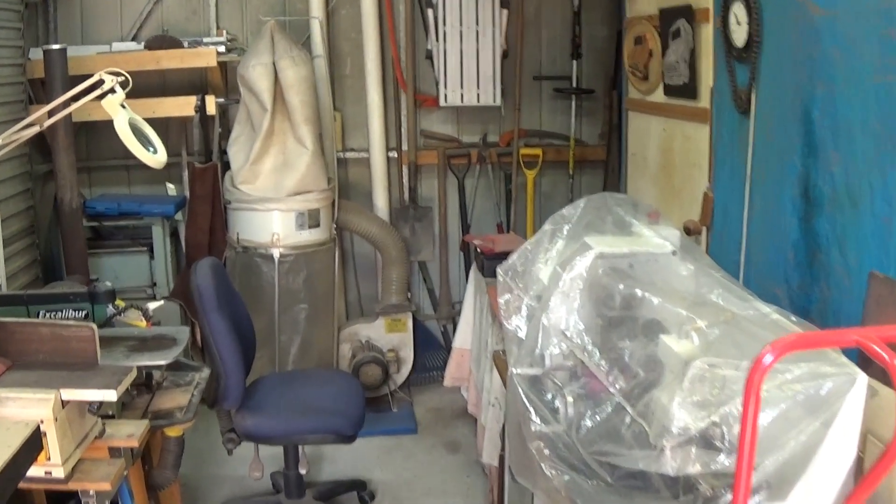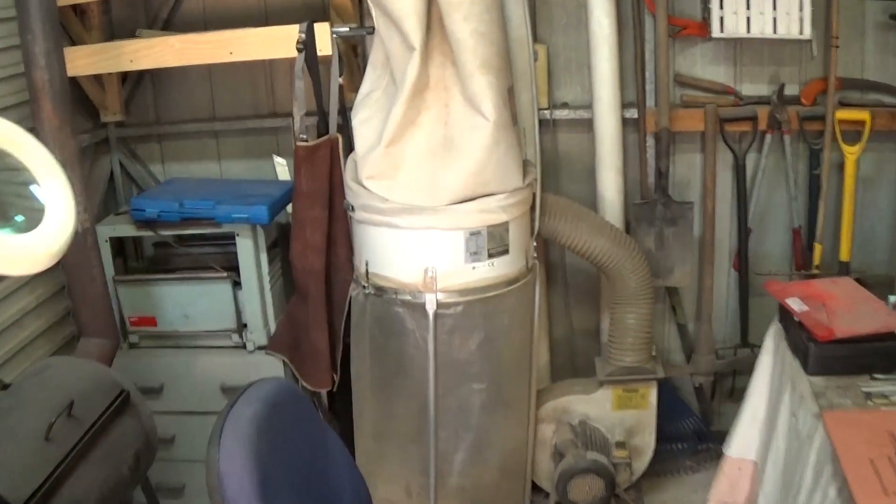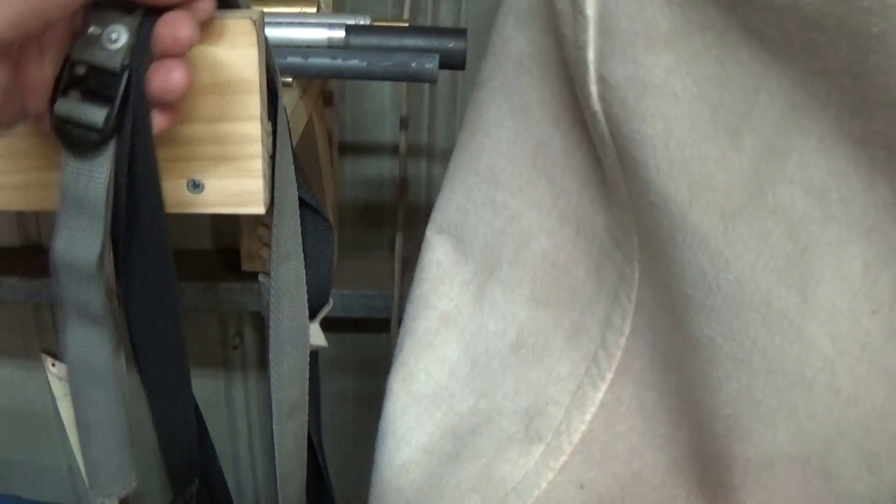I have a huge problem in my workshop. I don't have any proper place to hang up my aprons. They're just sitting here on the edge of this shelf. Nowhere near good enough.